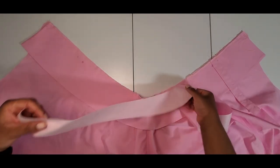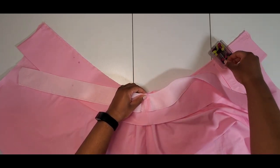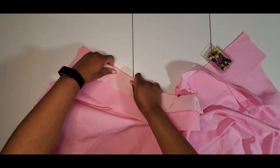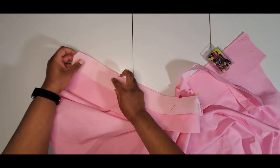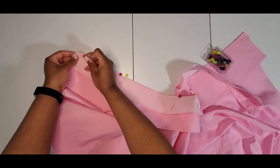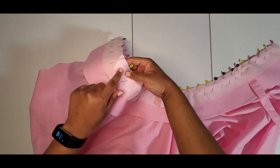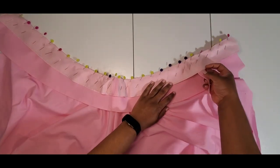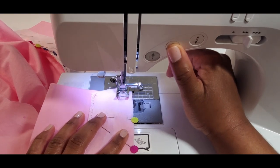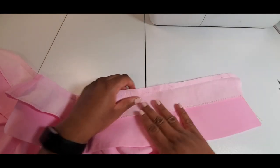With right sides together I'm going to match my seams and attach the facing to the collar piece. On this side I'm going to leave it open so I can put the strap through — stitch from here, leave that open, then stitch all the way down. So it should be my shirt top, my collar piece, and then the facing. Now that I have all of that stitched I'm going to pin my shoulder strap to the other side.